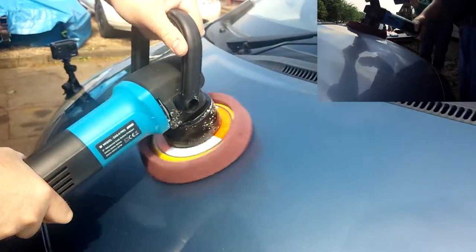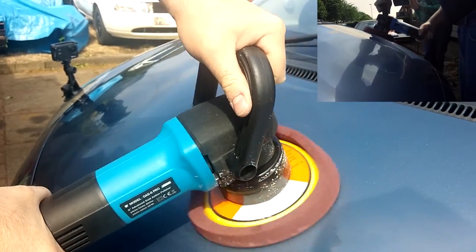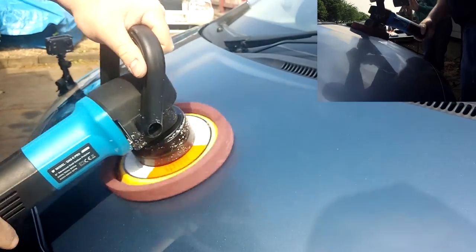I'm also showing you exactly how you use the dual action polisher and how you work it over the hood. If you do have access to one of these — whether a friend has one or you're about to get one and you're not quite sure how to use it — this is showing you just that.